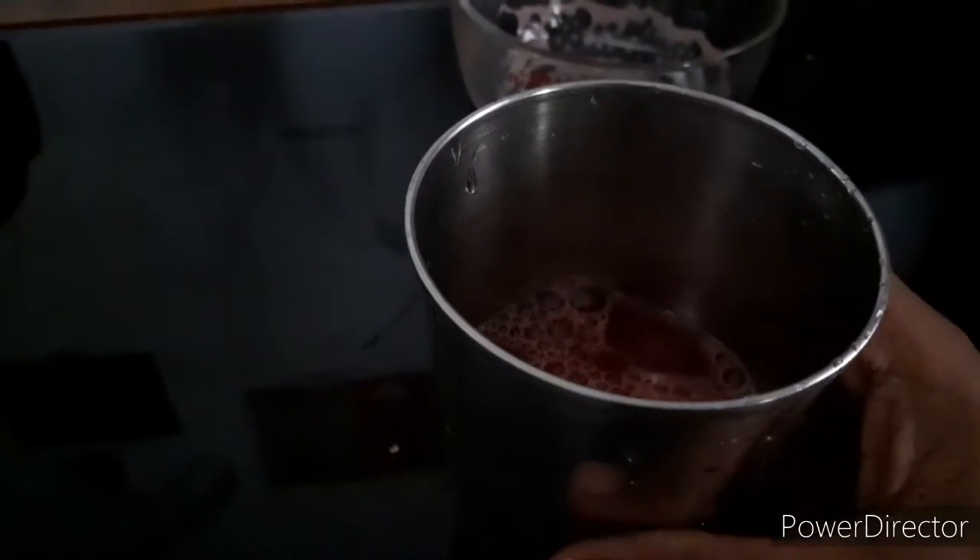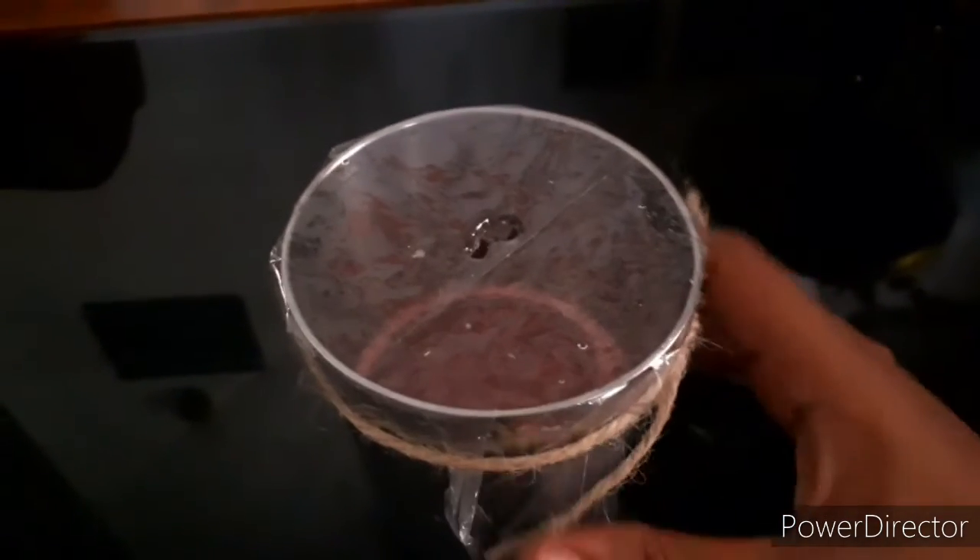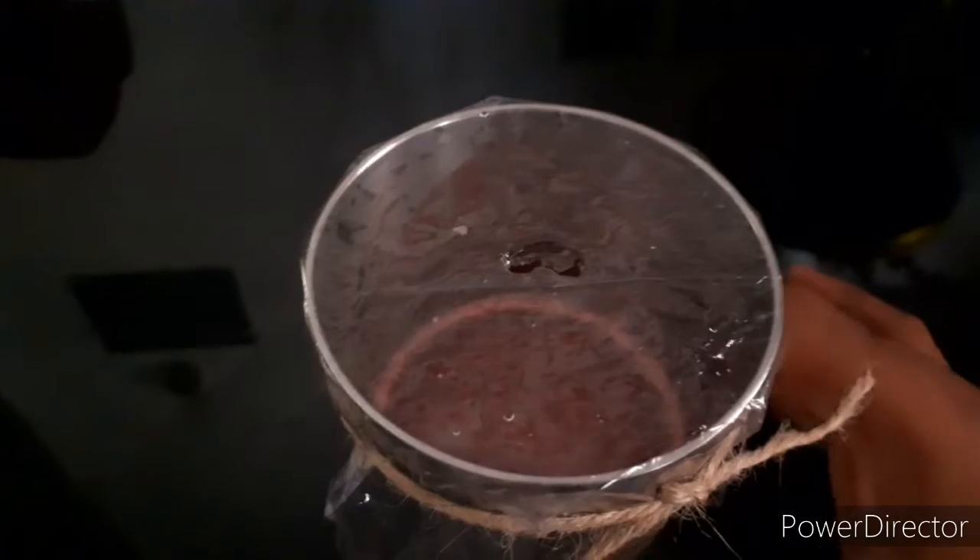I am going to add foil paper to the top portion. I am going to add some plastic cover. I am going to add ice cream in the center portion.